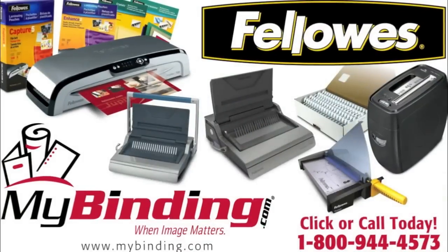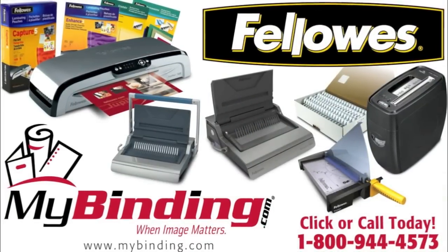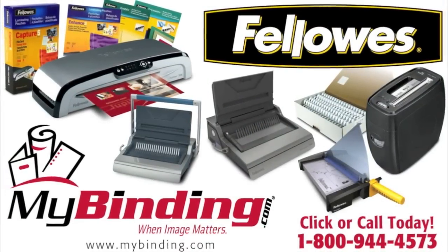That's it. That's the PowerShred P70 by Fellows. And for more demos, reviews, and how-tos of this product and many more, check out MyBinding.com.